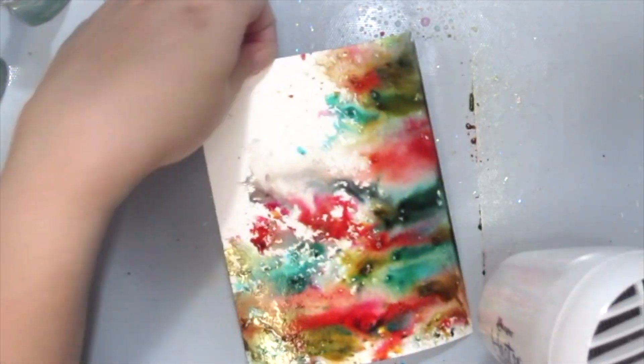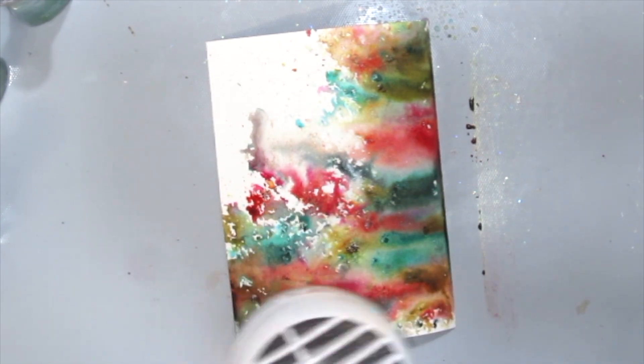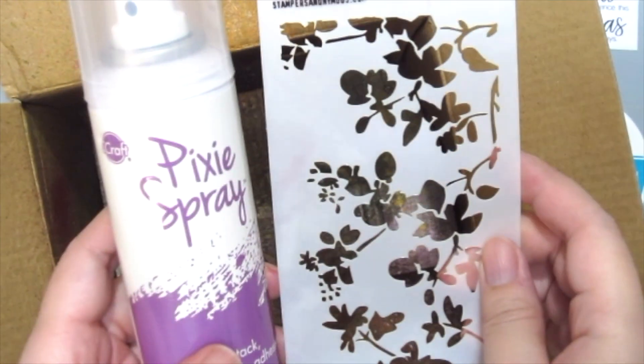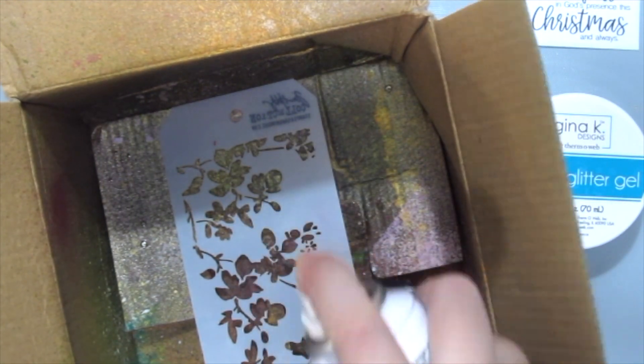Once you're happy with it, just grab your heat tool to dry everything up. Next I'm grabbing my pixie spray and just spritz it onto the back of my stencil in an empty box.